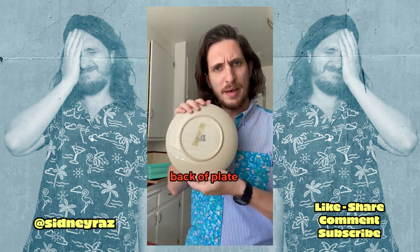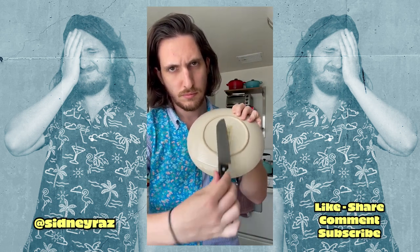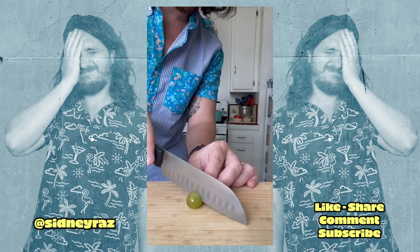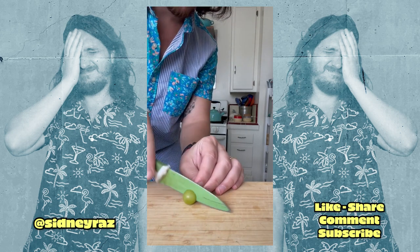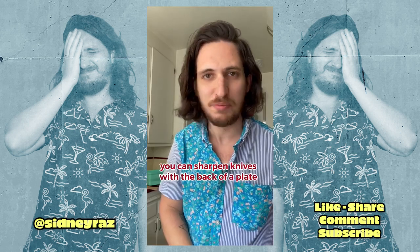Let's sharpen this one on the back of a plate. So much sharper! You can sharpen knives with the back of a plate.